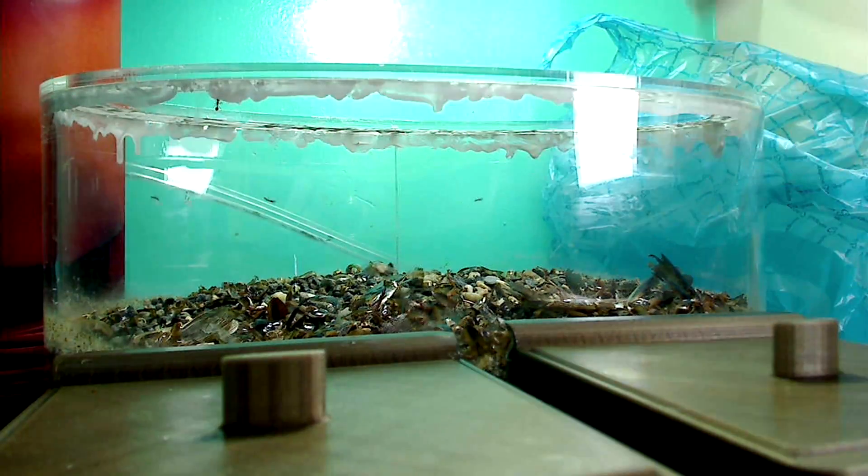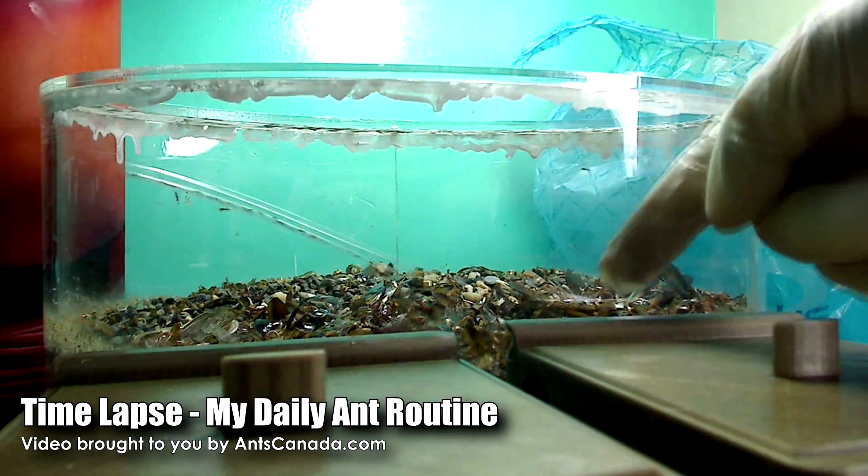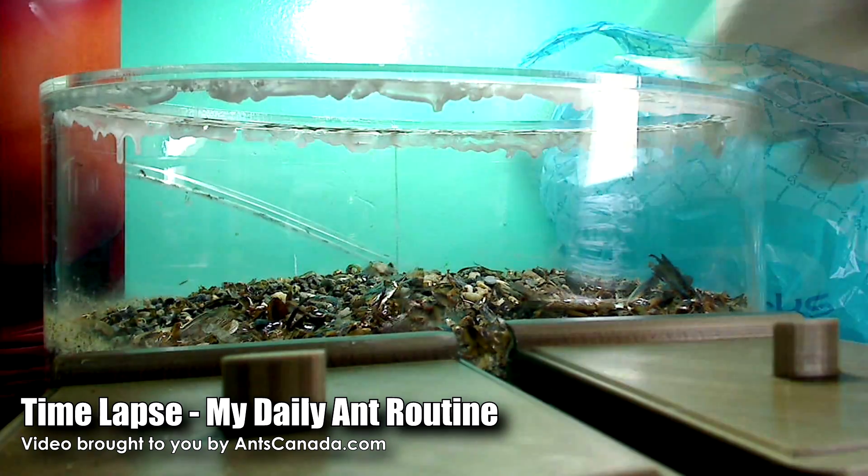Hey, what's up guys, AntsCanada here. Welcome to the AntsCanada Ant Channel. Today I wanted to walk you through a time-lapse video of my daily routine with one of my colonies.